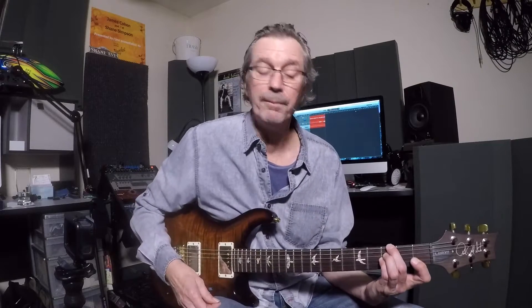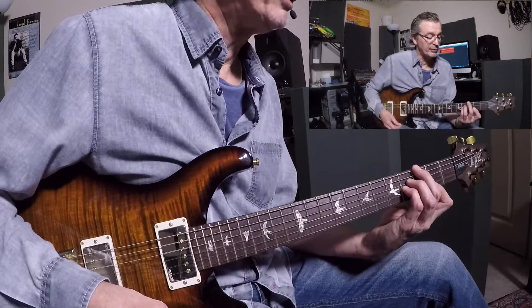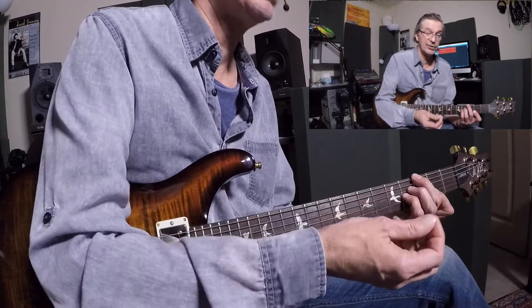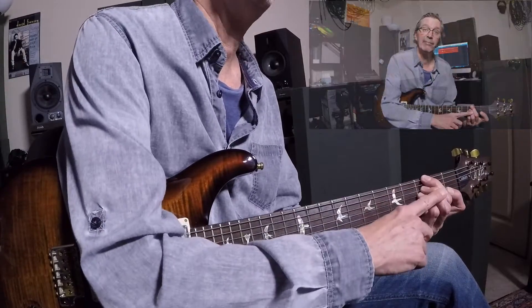I'm going to treat that like it's Dorian. Dorian is the 2nd mode, so G is the 2nd of F. This is now the 2nd chord of F. So we have G major 7 sharp 11, which we treat as the 4th chord in the key of D — and we play D major scale on top of that. Then we swap to this G minor 11 chord, and we treat that like it's coming out of the key of F. G major 7 sharp 11 is Lydian — the 4th step in the key of D. And this G minor 11 is G Dorian — the 2nd step in the key of F.